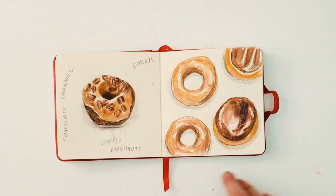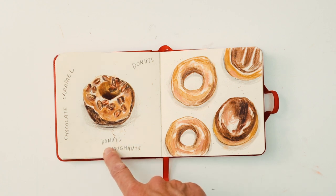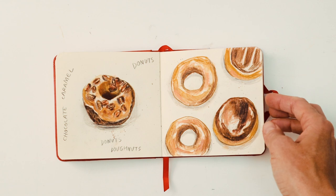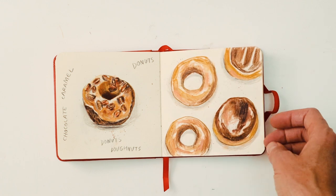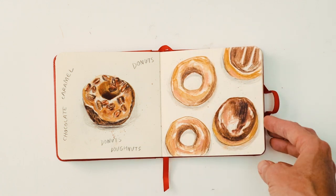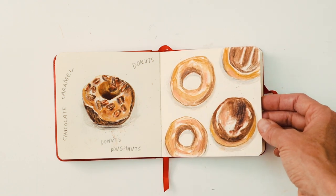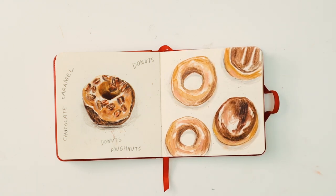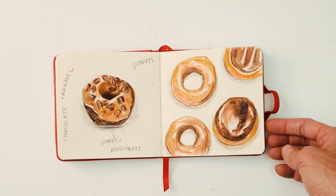And we have doughnuts. I always wonder what's the correct spelling — sometimes I see it spelt 'donuts' and other times 'doughnuts' with the GH. I think the American spelling is 'donuts.' Another nice one to do — fun, lots of highlights. Sometimes it's hard to get those highlights; you have to underdo it rather than overdo it otherwise it gets too tight. You can also see I used a bit of splatter as well just to give a bit of texture.